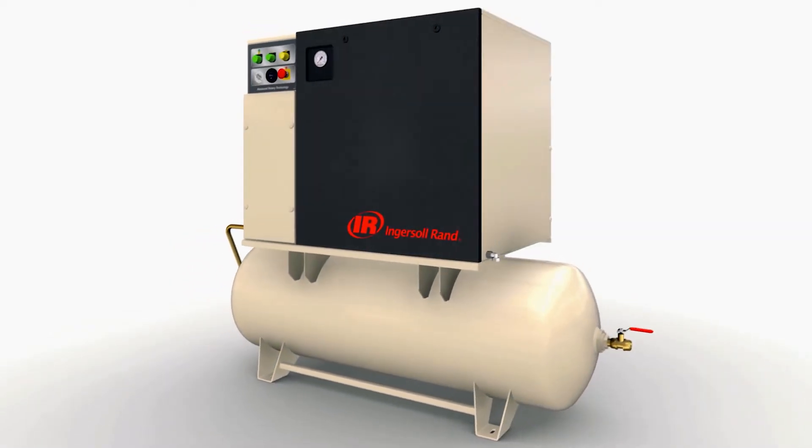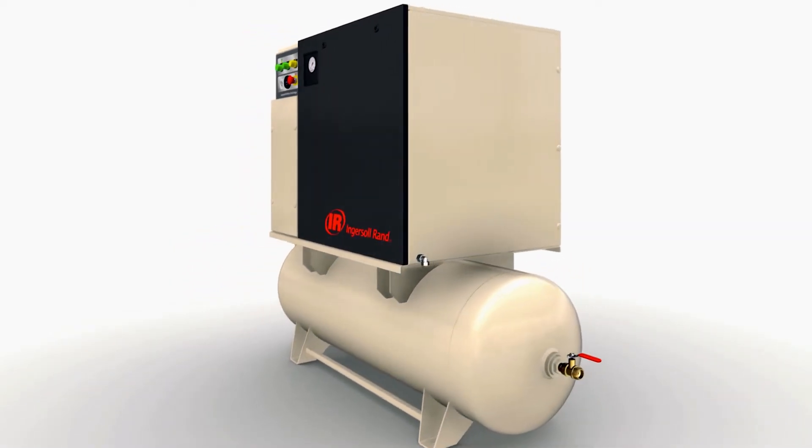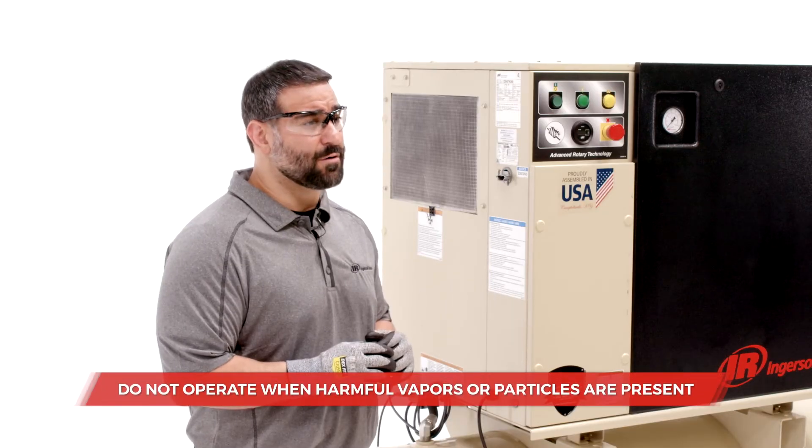Ingersoll RAND compressors are engineered to operate under normal ambient air conditions. Never operate your compressor when harmful vapors or particles are present.